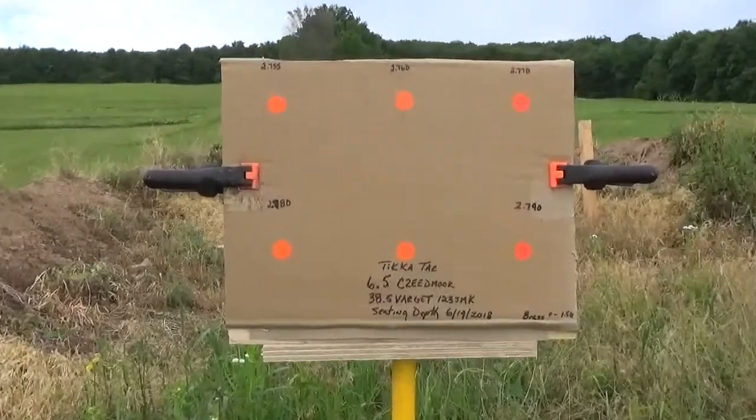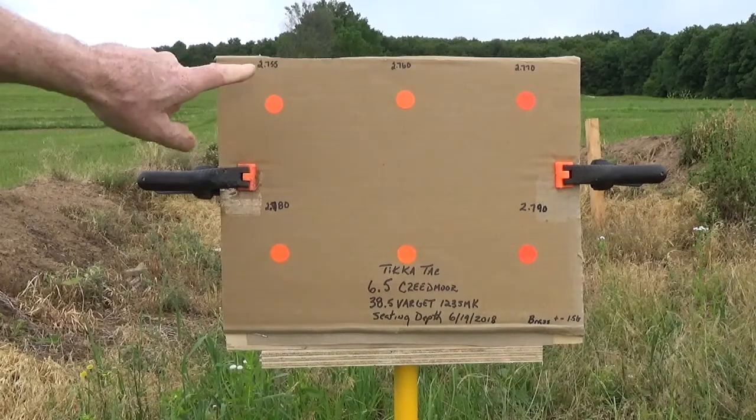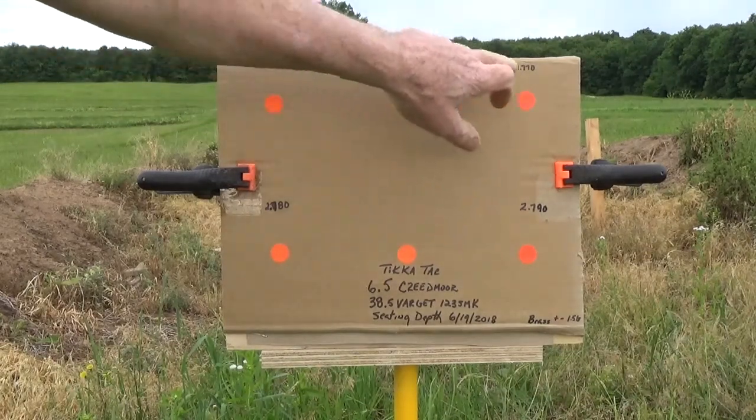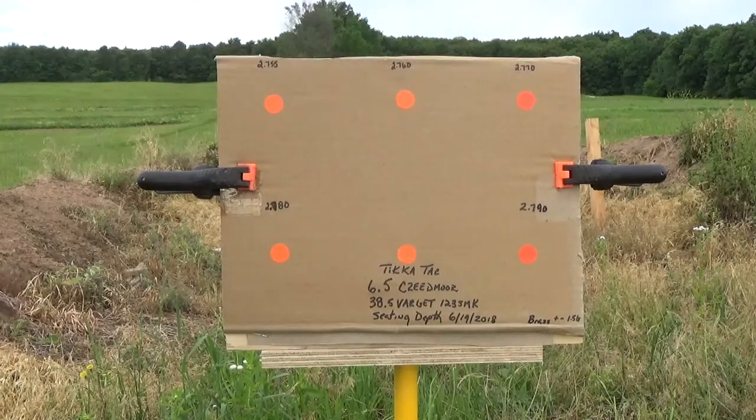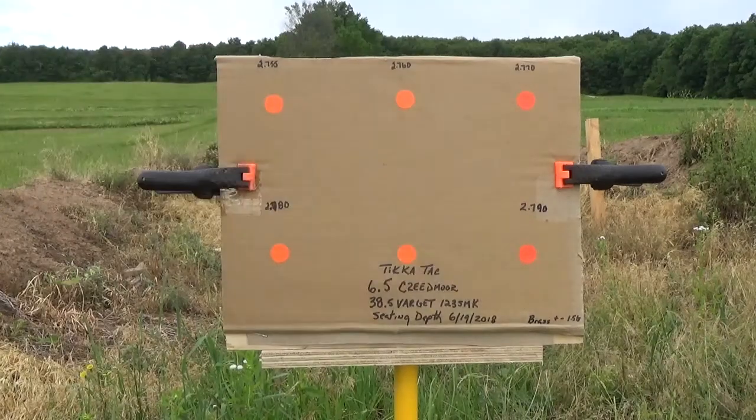These are the various seating depths: 2.755, 2.760, 2.770, 2.780, and 2.790.